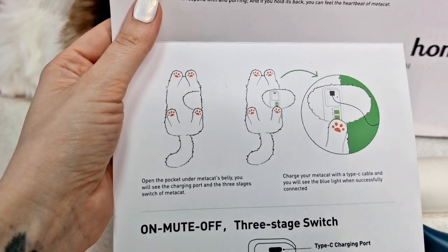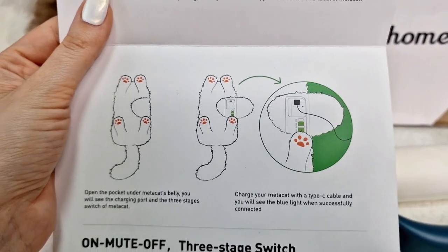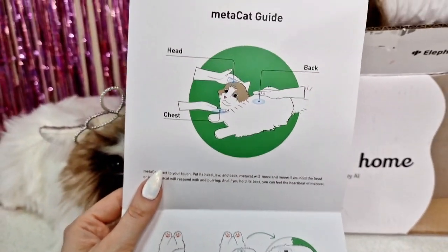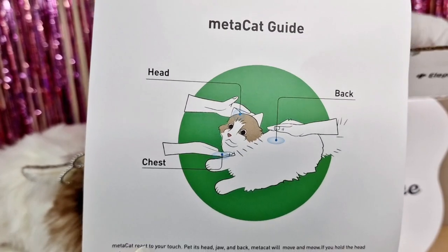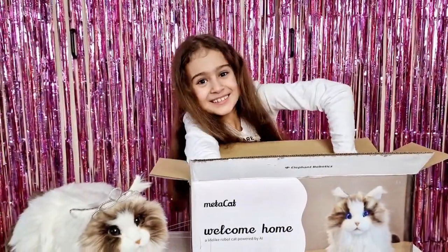There is a pocket underneath, just like the first MetaCat, where you connect the cable. The three sensors of MetaCat are on the head, back, and chest. Let's get to the most important part!